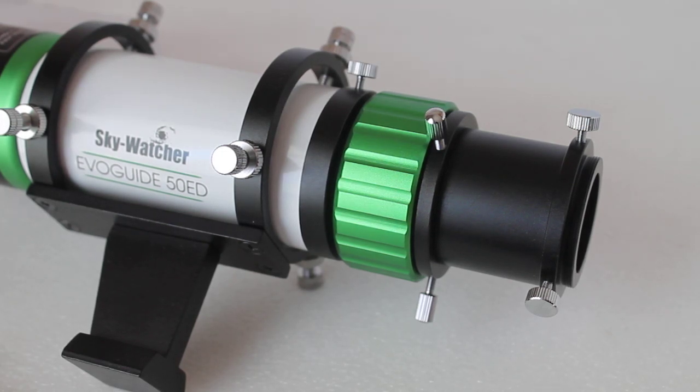Hello everyone, thank you very much for tuning in. Today I'm going to show you how to connect an eyepiece to a Skywatcher EvoGuide 50ED guide scope. Although this is a guide scope, you can actually connect eyepieces direct. With this telescope being straight through, you will get an upside down and left to right opposite view, like you would with a Newtonian reflector.